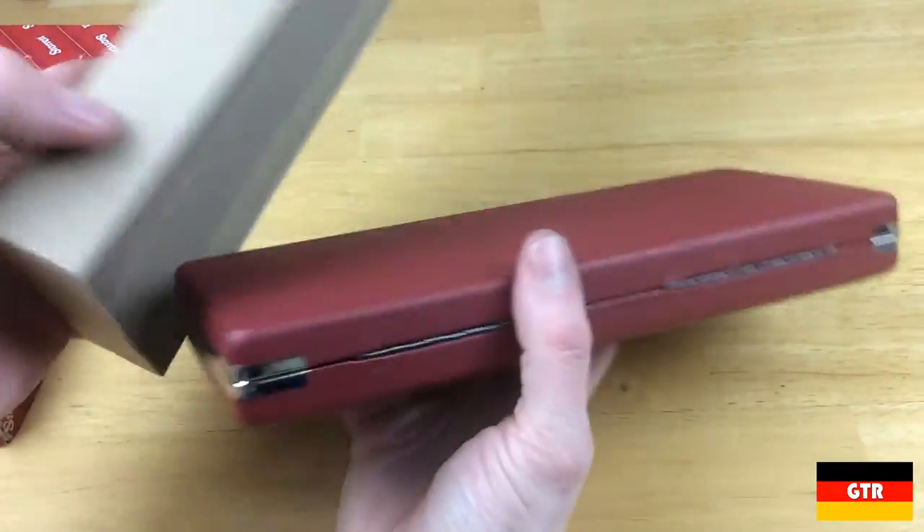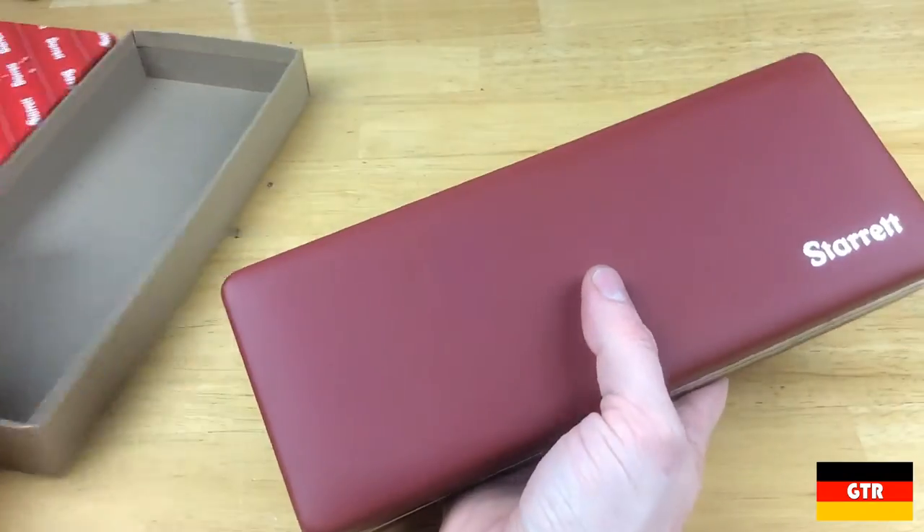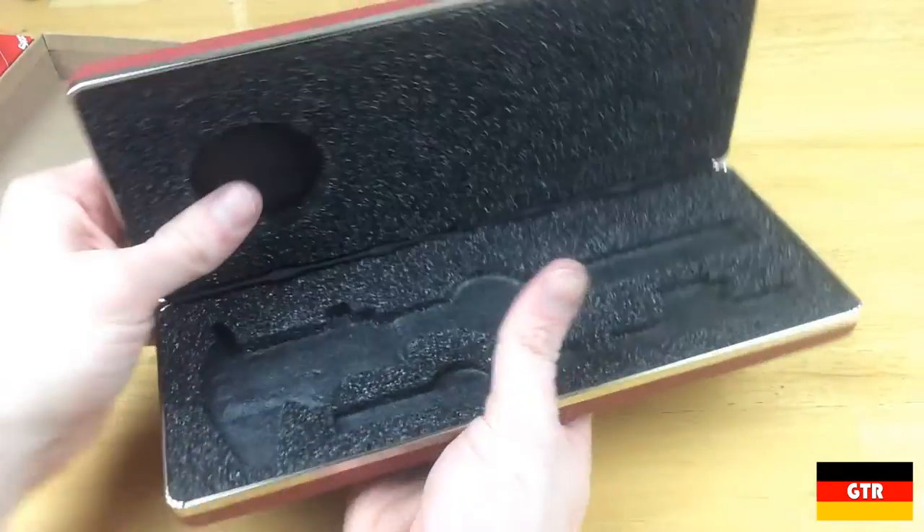If it didn't fit, then I was just going to use it for a regular pair of dial calipers. I didn't see a country of origin anywhere on the box or case, so I'm guessing it's going to be China.